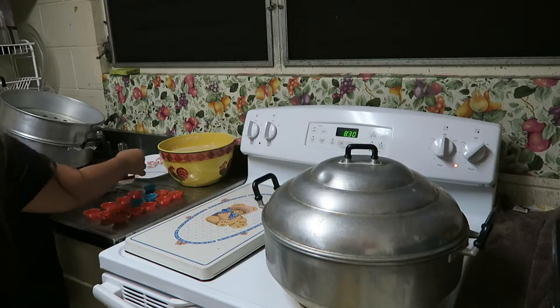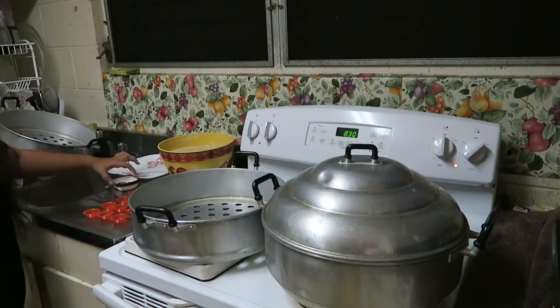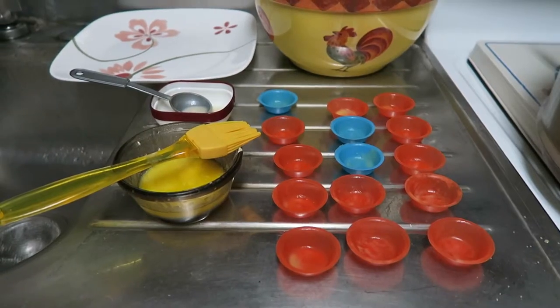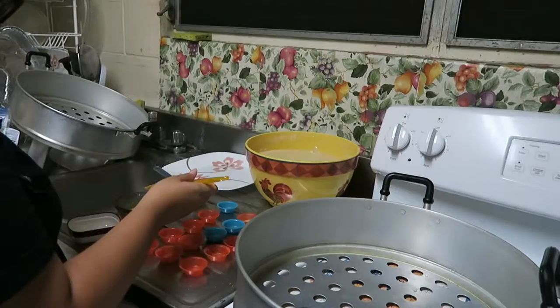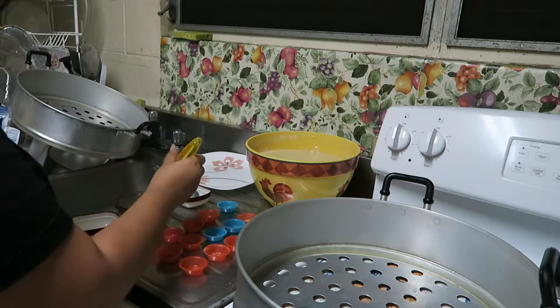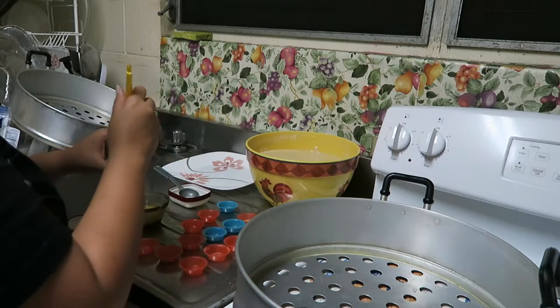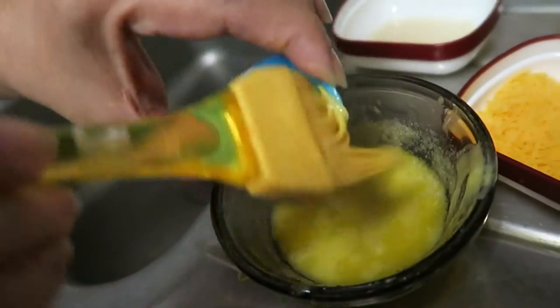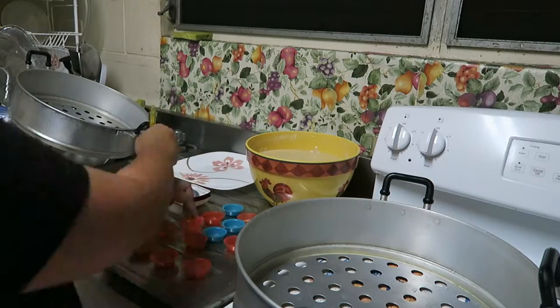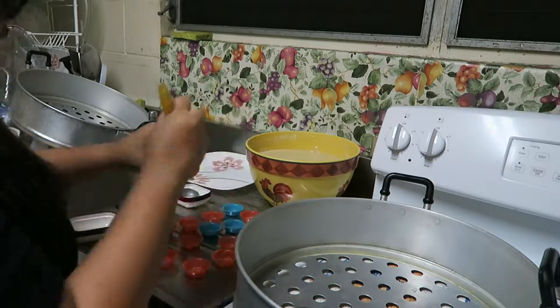Meanwhile, get your puto mix from earlier, put it on the counter, and then put your puto molds in rows. Also, melt your butter. Now take your melted butter and butter the inside of your puto molds. You can use a paper towel or something similar. This is so that when you take out the puto later, it won't stick to the puto mold.